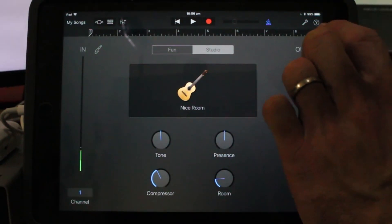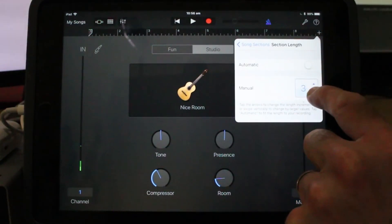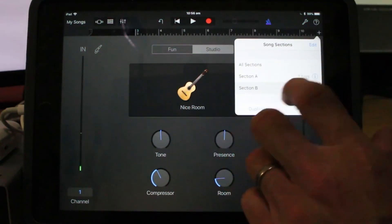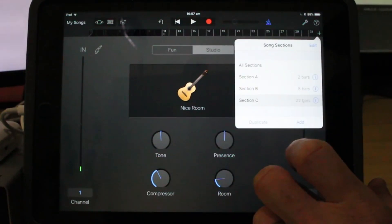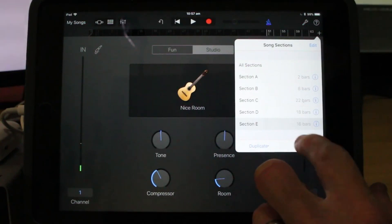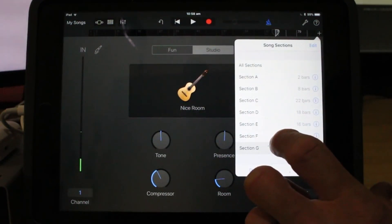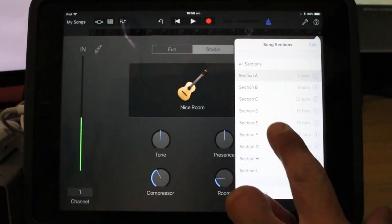First, I'm going to do my sections. Tapping the plus sign, I can set my first section to two bars — a lead-in before the performance starts. Then I'll add my second section: eight bars of intro. Third section: 22 bars for verse one. Second verse: 18 bars. Then the chorus at 16 bars. An interlude of four bars. Verse three at 18 bars. Chorus two at 16 bars. And our outro at 25 bars long.